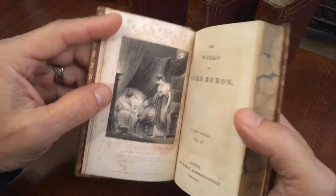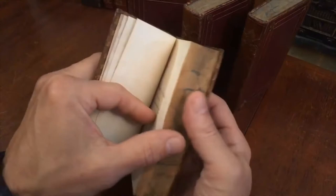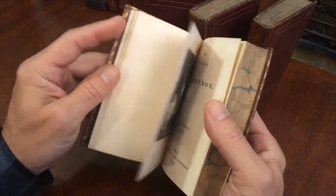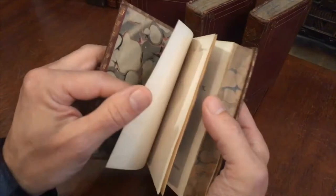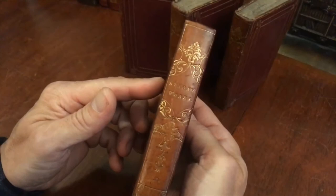The text block paper is not spotted for the most part. Typically, when the engraving paper — which is printed separately on a heavier paper and then bound in — comes from a different source, it ages slightly differently. This is typical of books of this vintage. Now you've seen all four volumes, and the set is available online from me, Brian DiMambro.